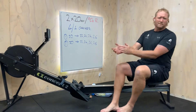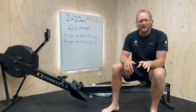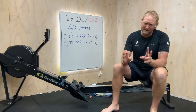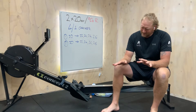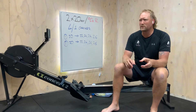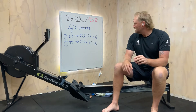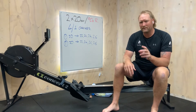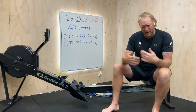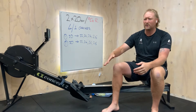G'day team, welcome to another session. Going to do a very steady one today, but we're throwing in a little bit of rate changes — one of my favorites. It's enjoyable because you've got to be switched on for your steady state to get the technique right at 20, and then we jump up every fourth minute — hence the four-and-one changes. We just free it up for a minute and then settle back down onto the rhythm for that 20.